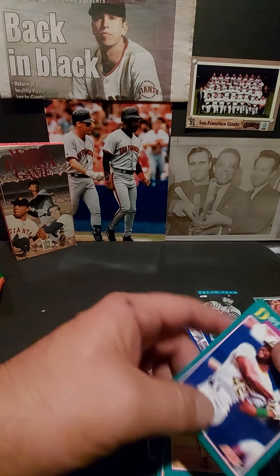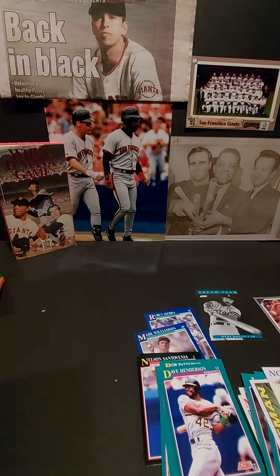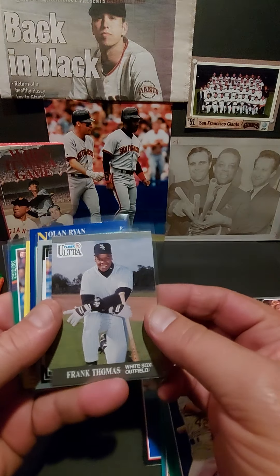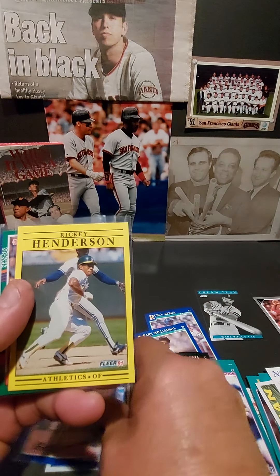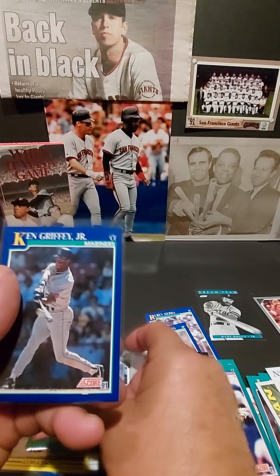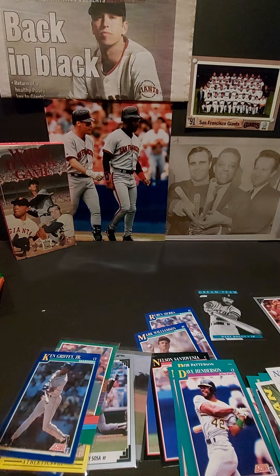So what were you able to grab? These ones over here. Some of the highlights right here — that was nice. Of course Nolan, another Ricky, another Ricky, and the Kid. That's it for tonight — have a good night, we'll see you next time. Bye guys!